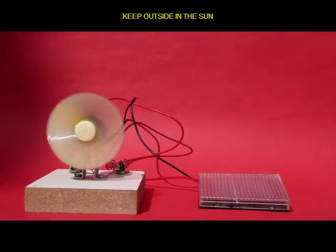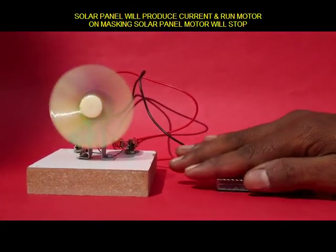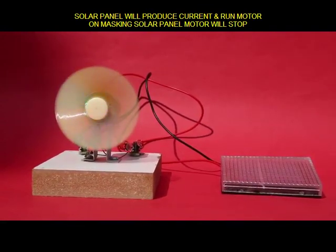As the sun falls on it, electricity would be produced and the fan would rotate. If you cover the solar panel with your hand, it is blocked and the motor stops, and the fan stops working.